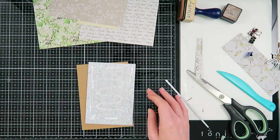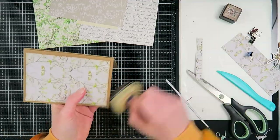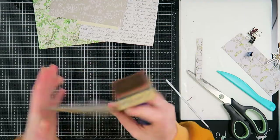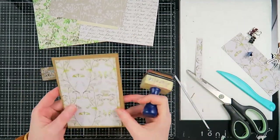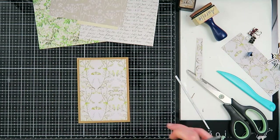I'm just going to add this panel to the front, and I'm going to distress the edges a little bit with my distress ink to give it a more vintage look and a warmer feeling to this flipbook. I'm going to do that to all the sides and also on the inside.